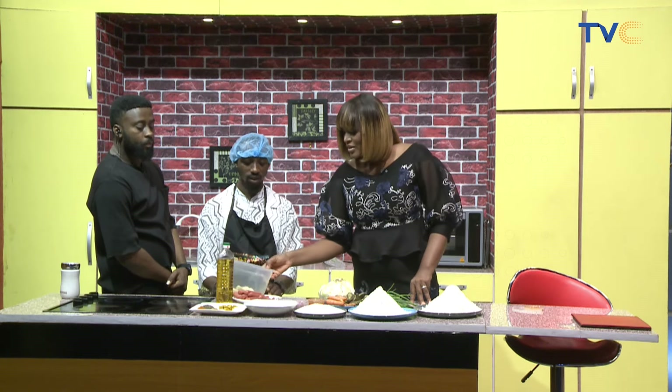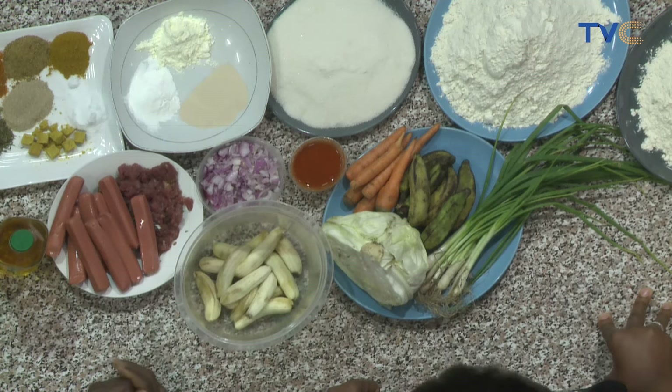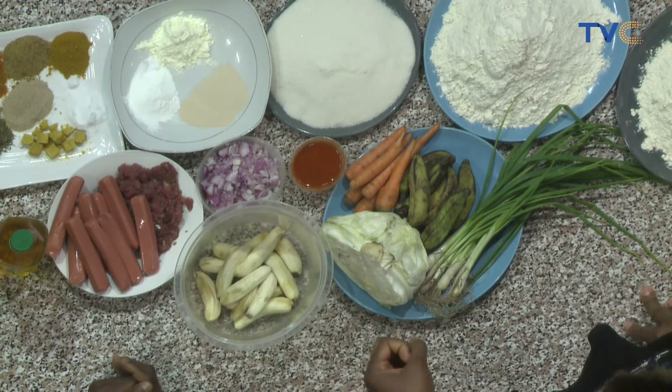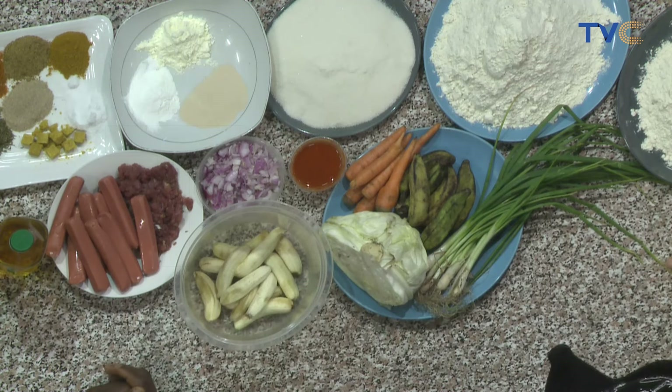And then of course this is bananas for musa. Yeah, I have to blend it. These are very ripe. And then of course, vegetable oil. Let's talk about the process. How are you going to put this together?